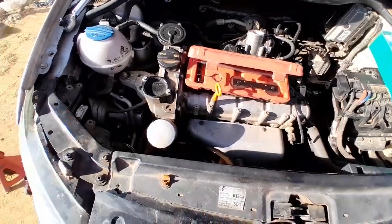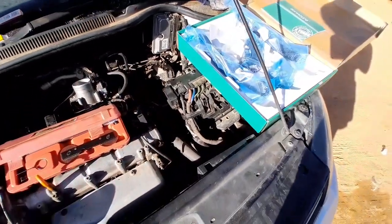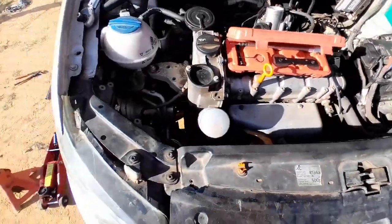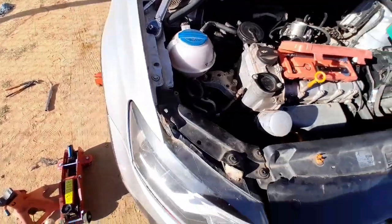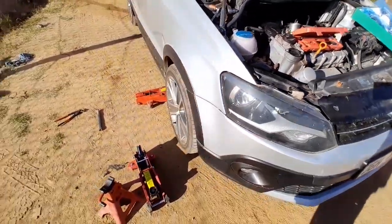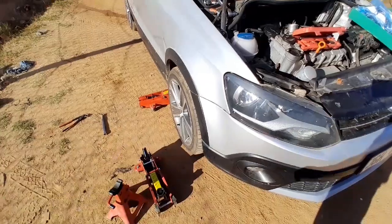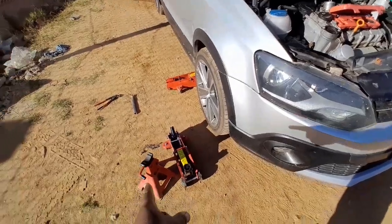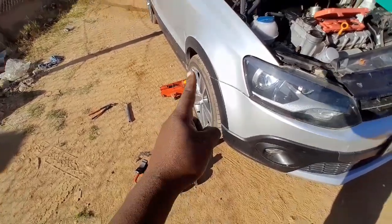This is the timing chain kit. It consists of your chain, two chain guides, and the tensioner - this is the guy that always fails after some time, destroys your valves and bends them, causing starting issues. Now, first step: I'm going to jack up the car, put it on a jack stand. Never get underneath a car that doesn't have a jack stand.